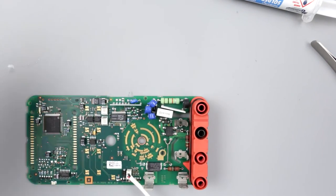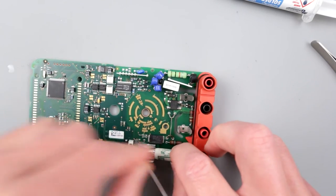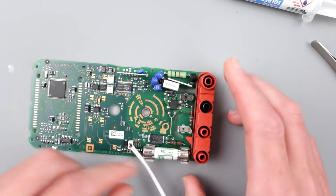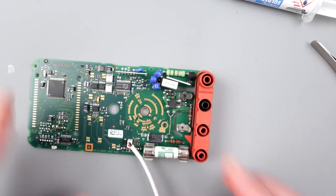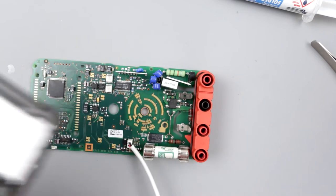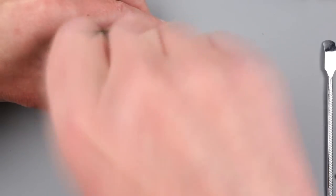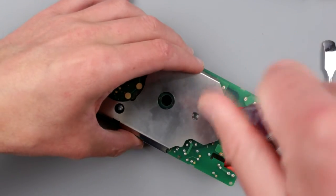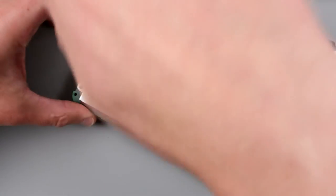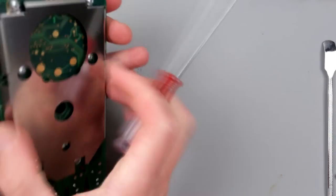Good — these components check out. Now we have to reassemble it and put all the fuses back where they're supposed to be, then put everything back together in reverse.